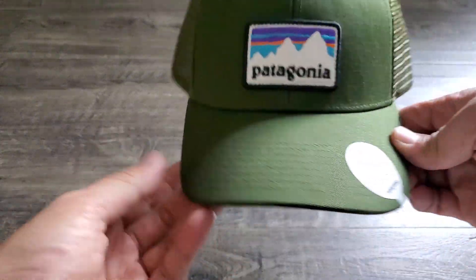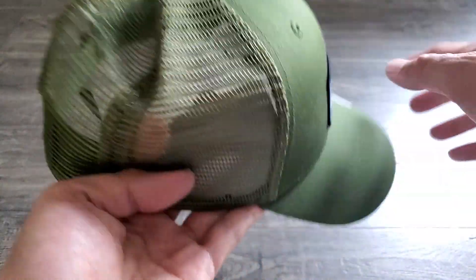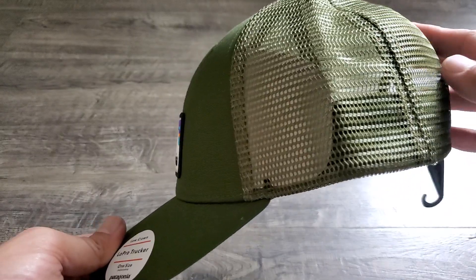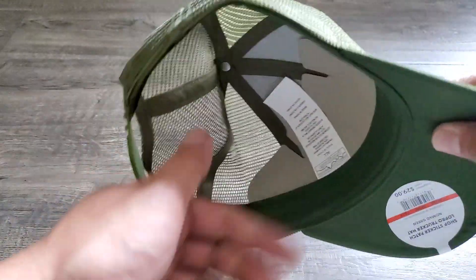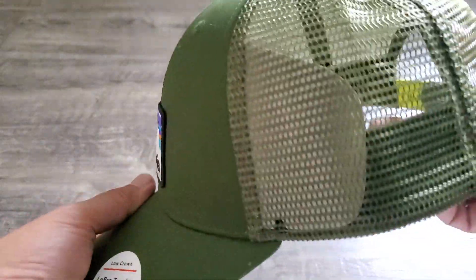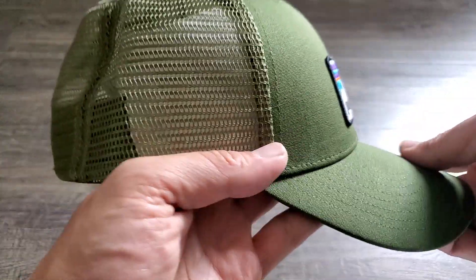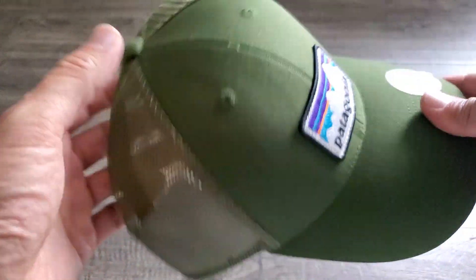One of the reasons you might want to wear a trucker hat like this is the back paneling. As you're out hiking or just out for a day somewhere, if you start to heat up, the vents on a trucker hat allow your heat to escape — which is the primary benefit of having this ventilated back. The front is a nice olive green color.